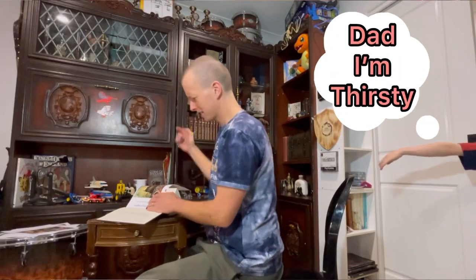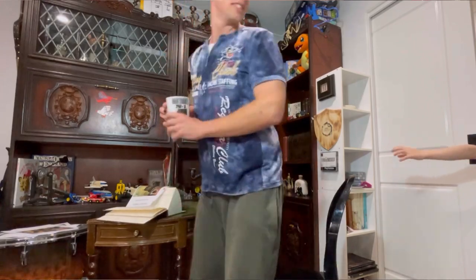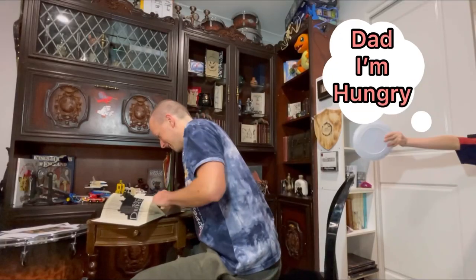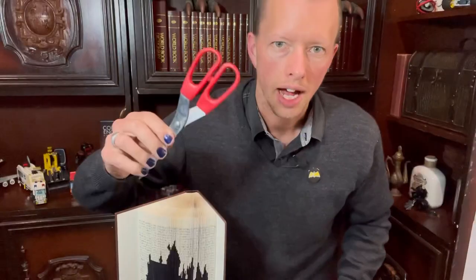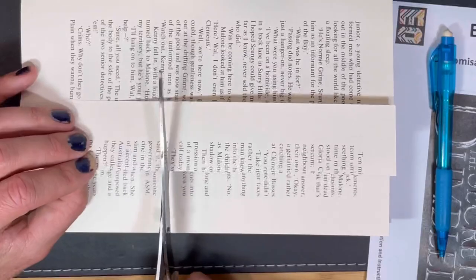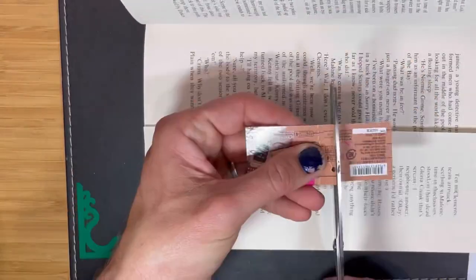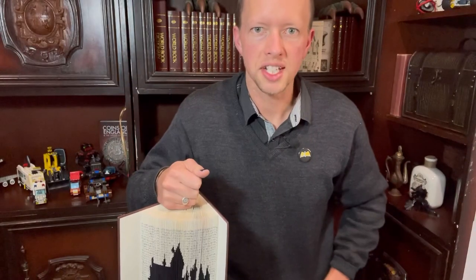Make sure you never ever forget to cross off that part of the paper ruler, so when someone demands you get them a cup of water, you don't lose track of where you're up to. Cut along the lines that you drew and push in the flaps.